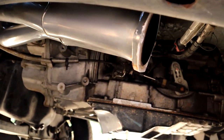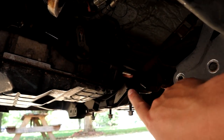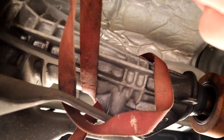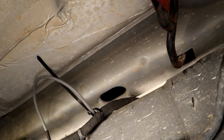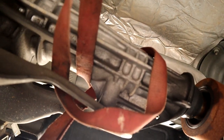Obviously the exhaust is gone. We did remove the cross member. Here's a little trick: if you get a strap, you can put it around the tail shaft and connect it to a couple of spots on the body — driver side and passenger side — and that is currently what is holding up the rear of the transmission.